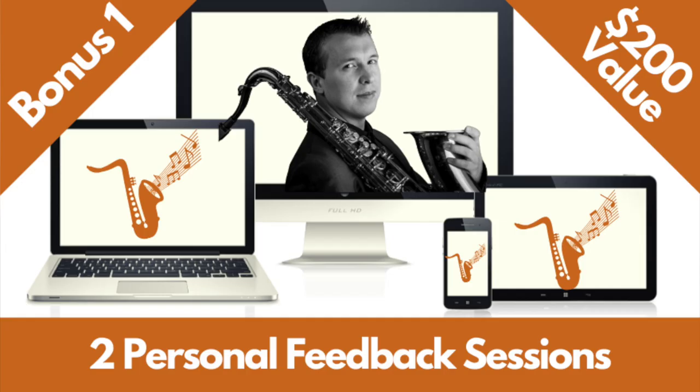So what are the bonuses? There are five amazing bonuses you'll get access to if you join this week. Bonus number one is two personal feedback sessions — you can record yourself playing any of the exercises, send it to me, and I will give you the feedback you need to progress further with embellishing your songs and solos. You can get help applying embellishments to specific songs, get direct feedback on exactly what exercises to work on depending on your level, learn what your weaknesses are to focus on strengthening them, and get positive feedback on your strengths. That's a $200 value for those two personal feedback sessions.